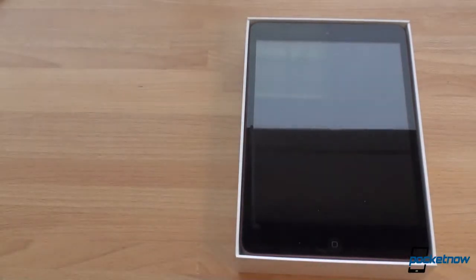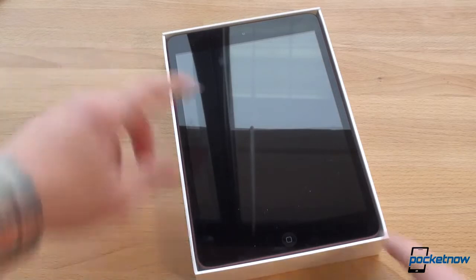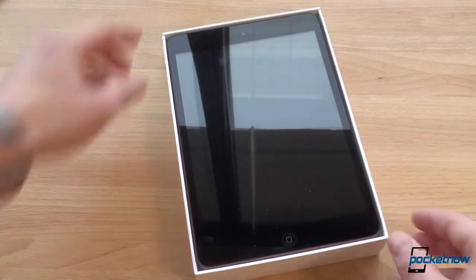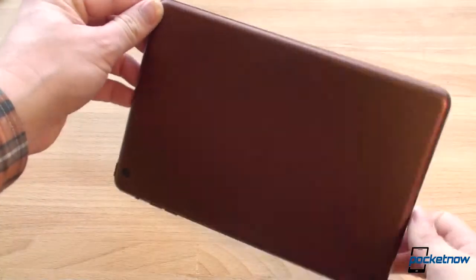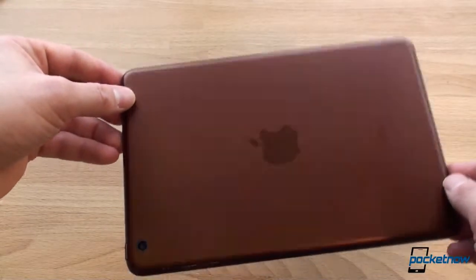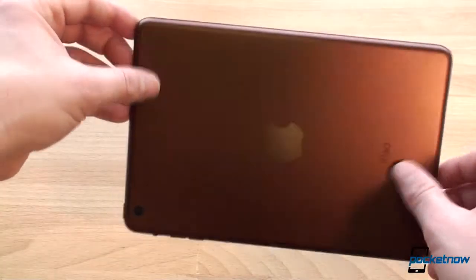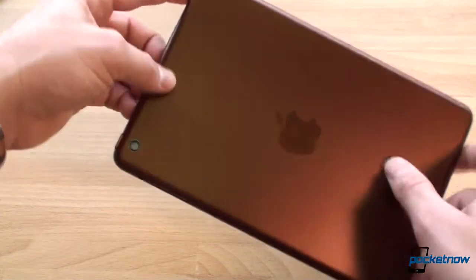I've got the black iPad mini here, and I went with the copper color, because I thought it would be a nice contrast to the black. They don't do anything to the front — it's just the metal part. Oh yeah, that is sweet. Wow, look at that. Really nice. Nice uniformity of the anodization process here.